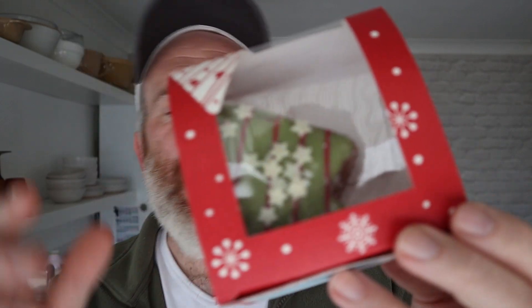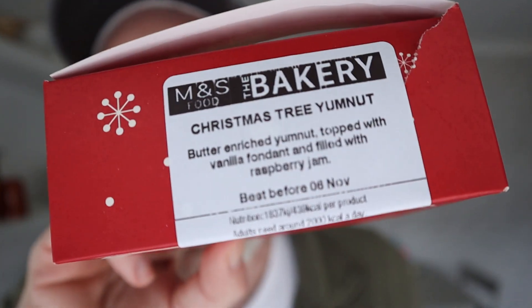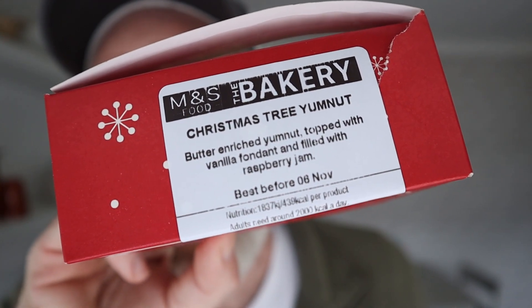Hello and welcome to the Adam and Val YouTube channel. We've got this from Marks and Spencer's — it's saying it's a Christmas tree yumnut. I think this has probably been out a few years. Christmas tree yumnut right there from Marks and Spencer's, about £1.50. Butter enriched yumnut topped with a volina fondant and filled with raspberry jam.